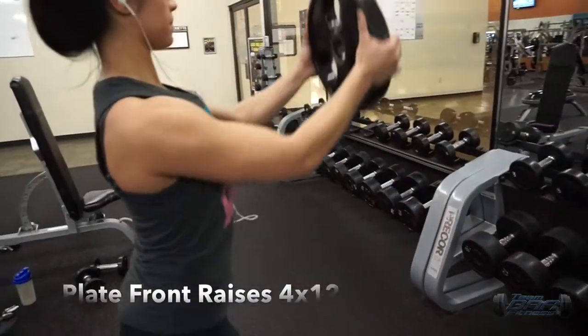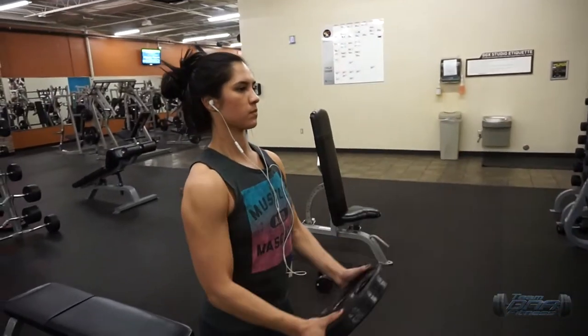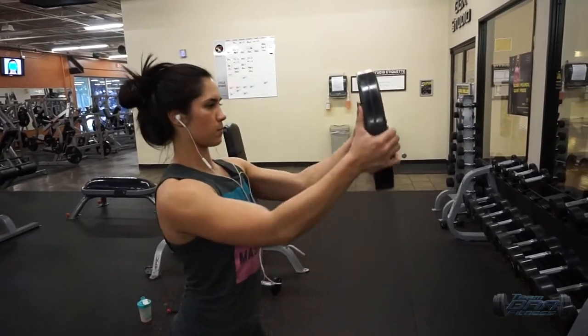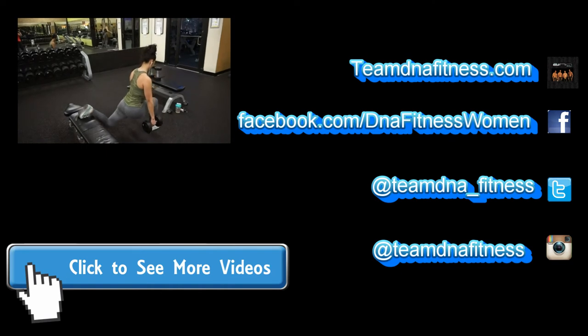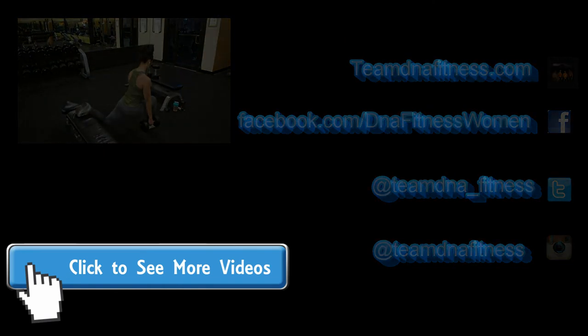Here we have plate front raises, working on your front delts. I like to keep my hands to the side when holding the plate. Try not to swing too much and really squeeze the front of your delts at the top.